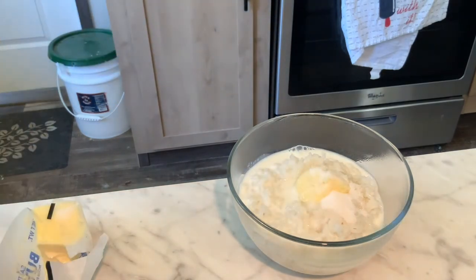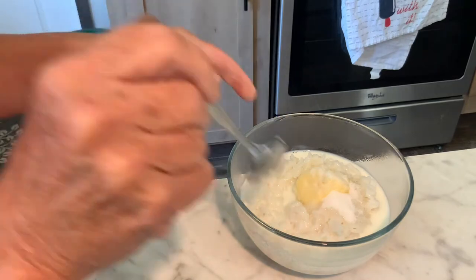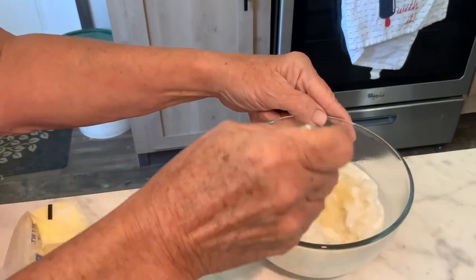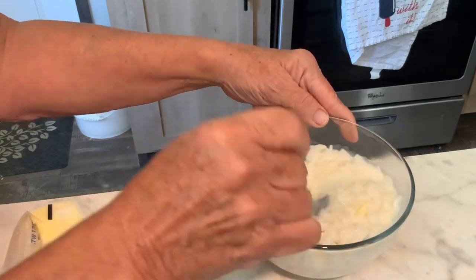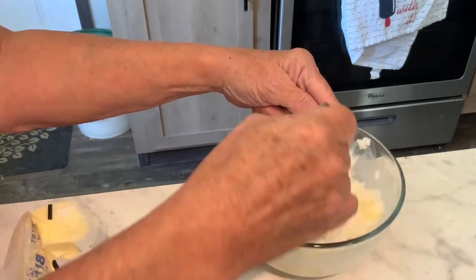And have rice cereal for breakfast. If you've never tried this, give it a try — it's really delicious, super easy, super fast. And it will keep your belly full until lunchtime.